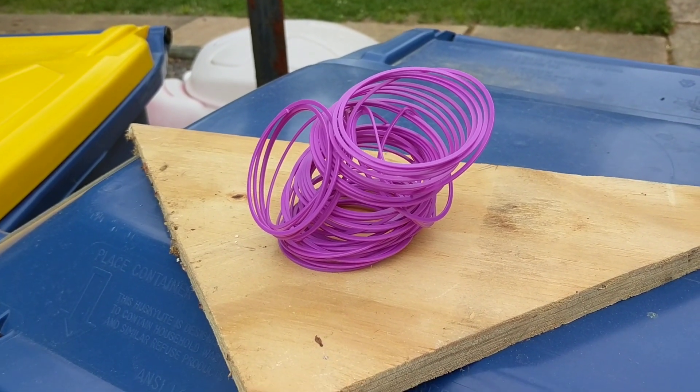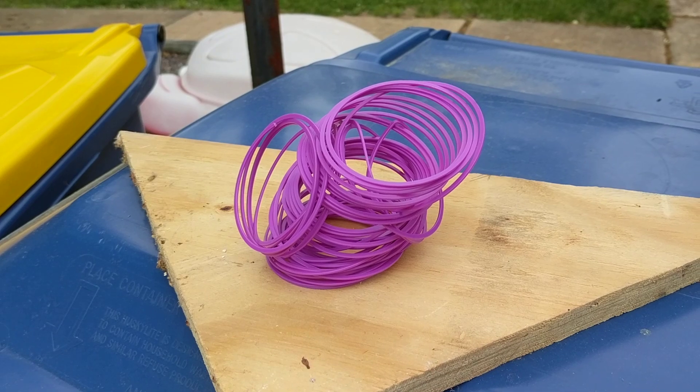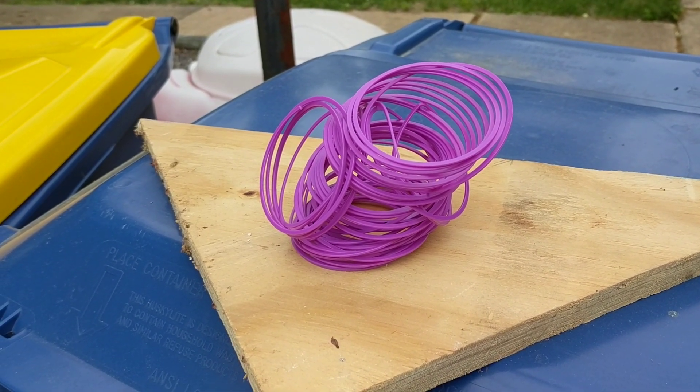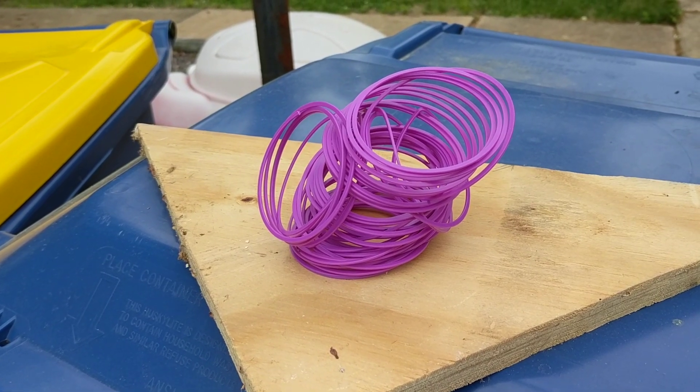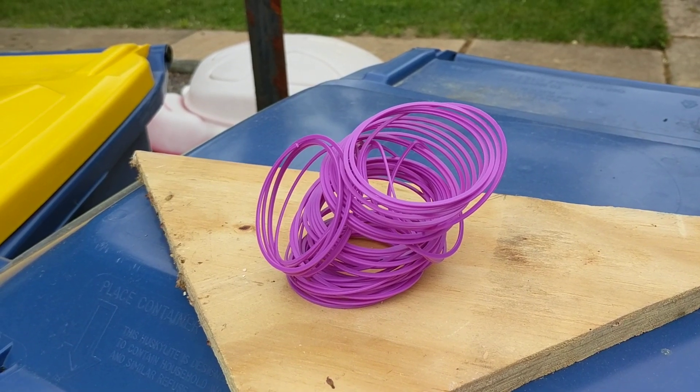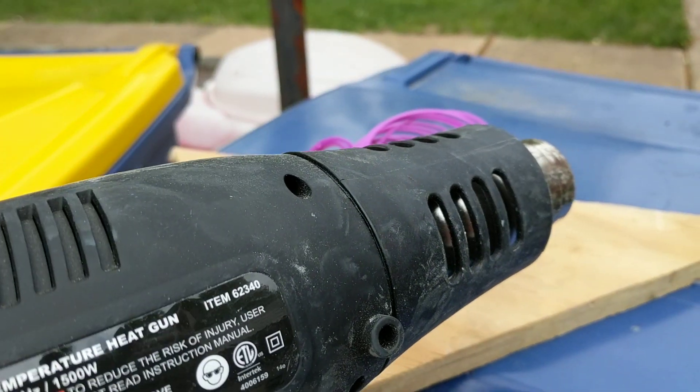So my daughter recently got this Slinky as a gift. It took her about three seconds to get it in its current state. I'm going to show you how to fix it right now in this video so that hopefully you guys don't have the same struggles I do. And the tool I'm going to use is a heat gun.